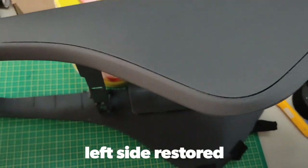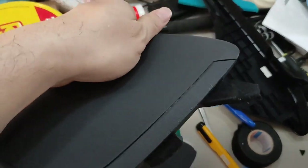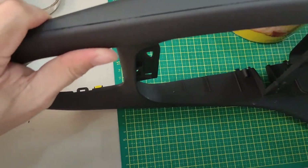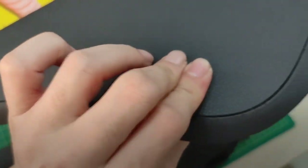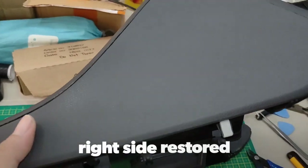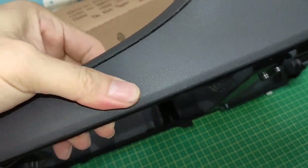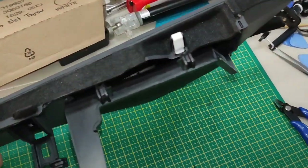I plug it in on the left side — it works, nothing makes a sound anymore. So that's how to fix it. There's no sound anymore. Now I just need to put the screws back.